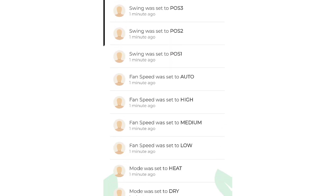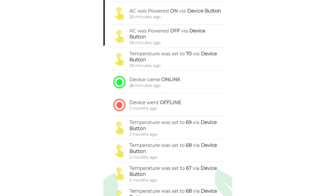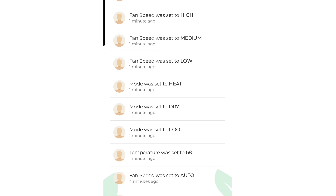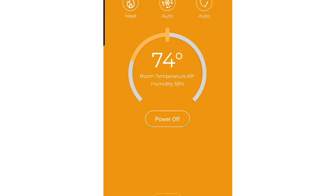It also has this really cool feature that's like an event history. It tracks every single thing that happens to the unit, including when it loses Wi-Fi, when it gets Wi-Fi back, temperature changes, and even directional turning vane adjustments, so you know who's messing with your unit and when they were.